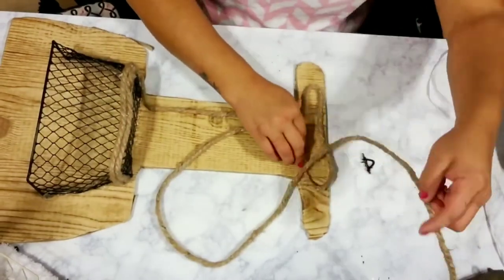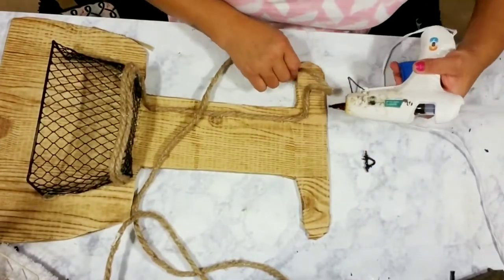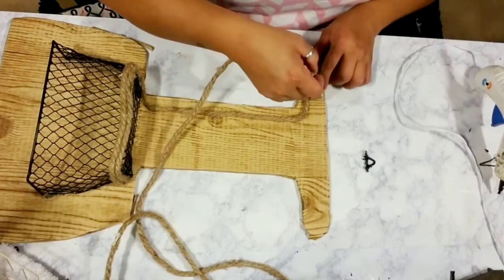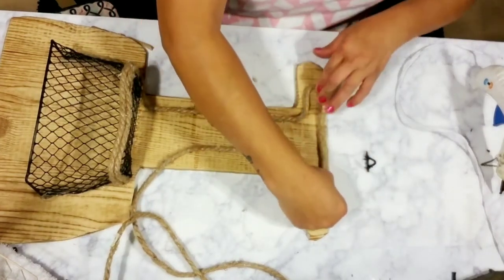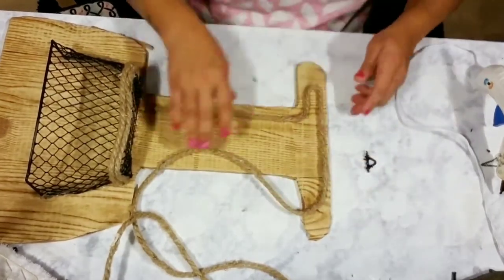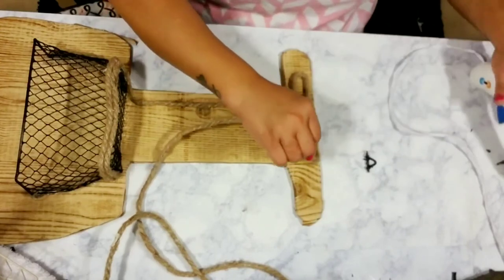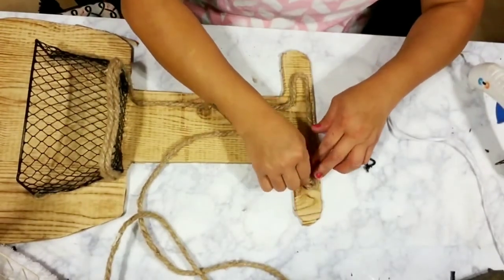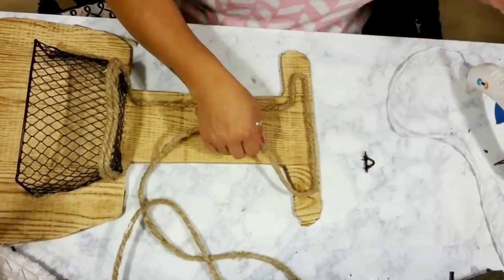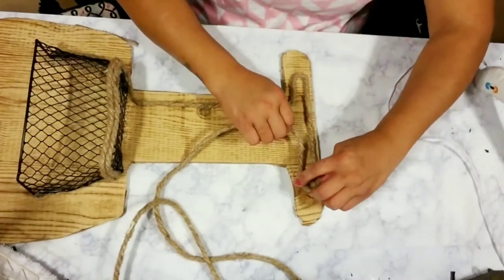If you don't have nautical rope or prefer a different look, you can use floral wiring from Dollar Tree — they typically come in gold, green, and red colors and it's thicker wiring. What you can do is just spray paint it or paint it, then add it the same way I'm adding my nautical rope.